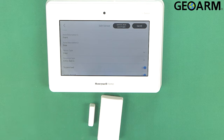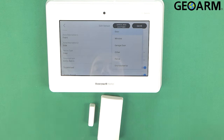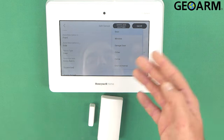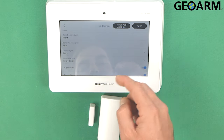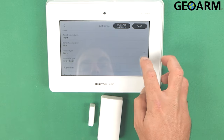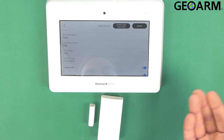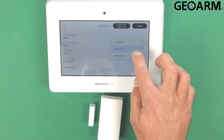The device type I'm going to leave as a door, but this can also be several other things — a window, garage door, any kind of device except for motion, et cetera. I'm going to set this as a door. We can do this as a delay type, which would be entry exit one, or as an instant type, which would be perimeter. There's also an additional delay if you're trying to vary delay times, but in this case I'm going to leave it as entry exit one.